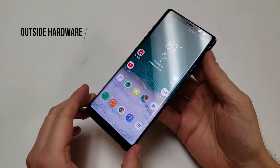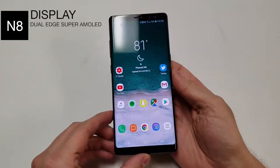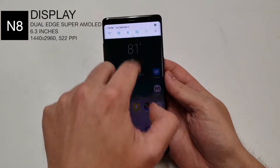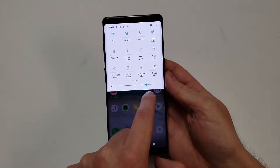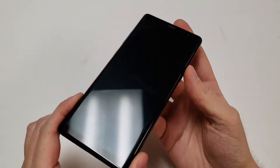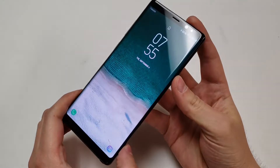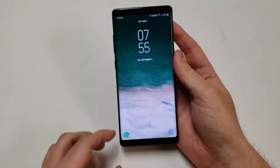Our first category is the outside hardware. The display is a 6.3 inch dual edge super AMOLED screen with a resolution of 1440 by 2960, totaling 522 pixels per inch. The maximum screen brightness is super bright at over 1200 nits, which is extremely high for an AMOLED screen. Benchmarks show a brightness of about 520 nits, which is still pretty high. There is Corning Gorilla Glass 5 covering that curved AMOLED display, making the front scratch resistant. The screen-to-body ratio is about 83% with extremely thin bezels, and the screen has an 18 by 9 ratio. At least it doesn't have a notch.